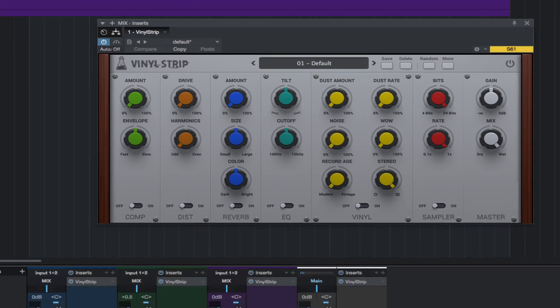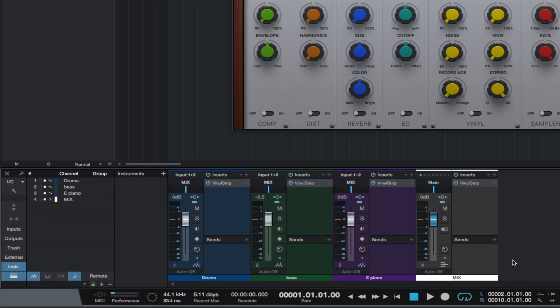I have a little loop here to demonstrate Vinyl Strip. It's a drum loop, a bass loop, and a very short electric piano loop. I have the tracks routed to a bus labeled Mix. You can see I have an instance of Vinyl Strip on all of the individual channels and also on the bus.